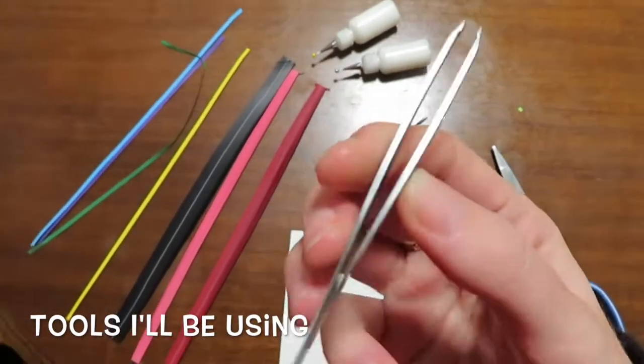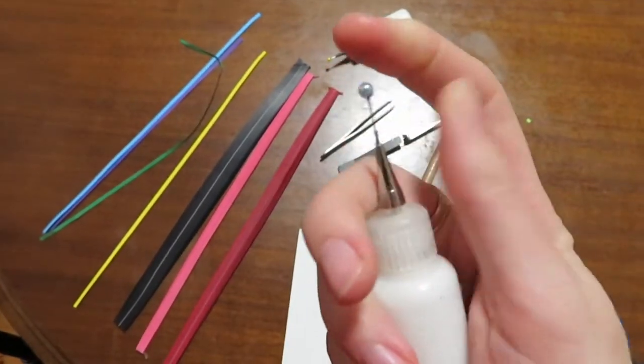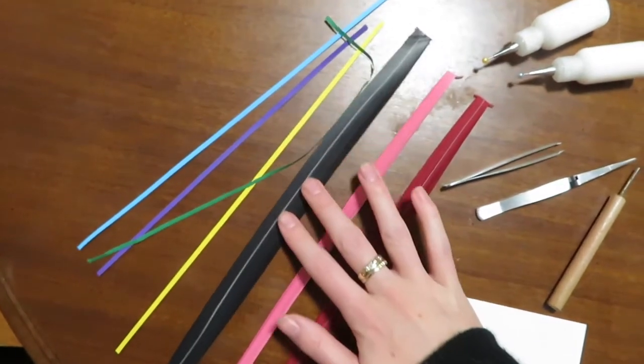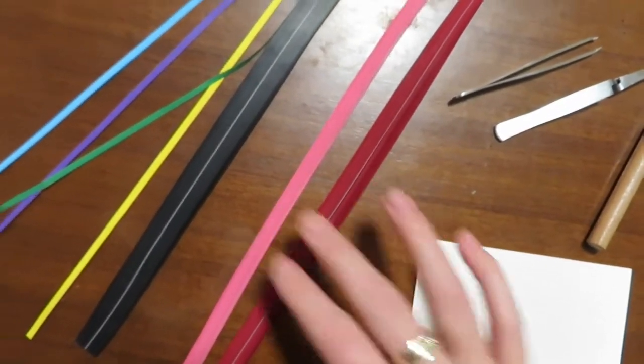Plain card, quilling tool, regular tweezers, backwards tweezers, glue, applicators, four colors for the umbrella and the handle. I've got a deep red for the love hearts and a light pink as well.